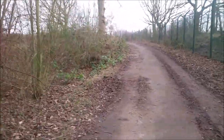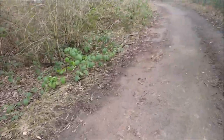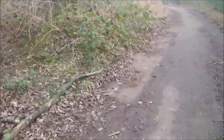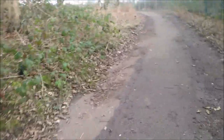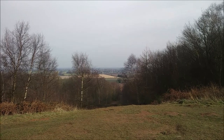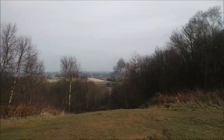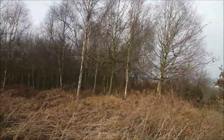Right, so here we are, we're nearly at the top of the hill. If you follow me up here we're nearly at the top of the hill. Here we are at the top of Brayton Bath — look at that, you can see all round. There we go. So I'll just show you the top of here.